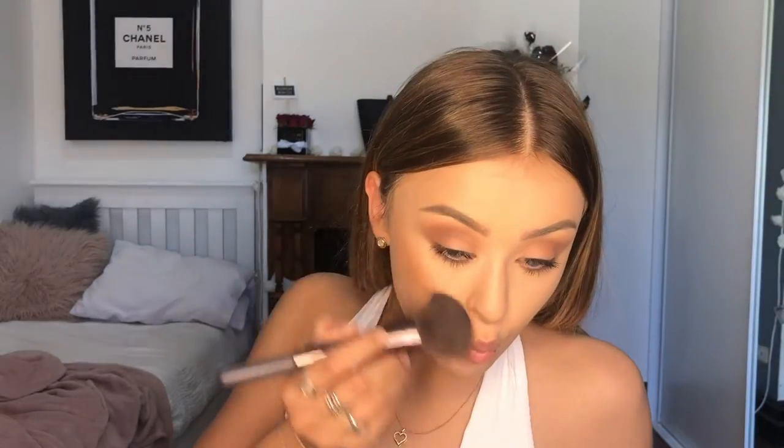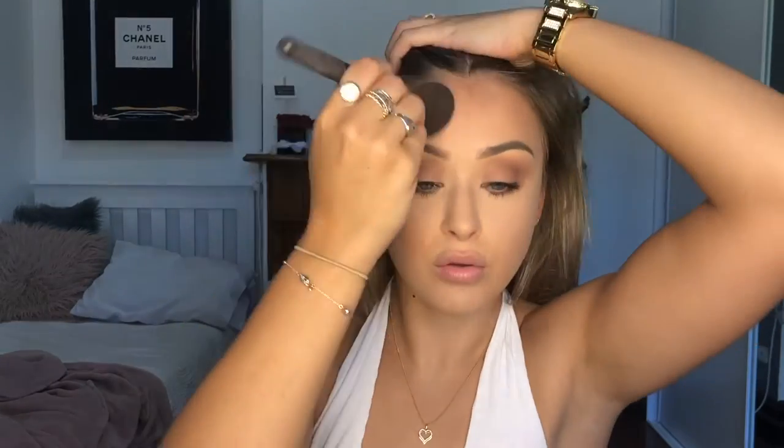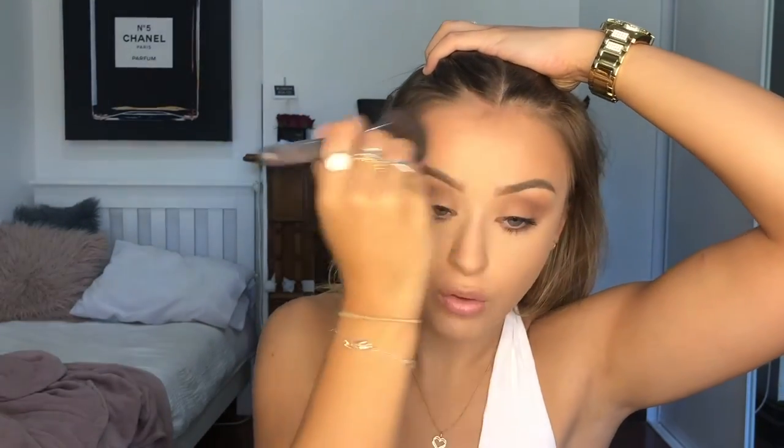This is the contouring — no, bronzing. What's the difference? Same thing. Just do it on the cheekbone — not sure where, I always get confused, that's why this one does my makeup. Do the forehead, because this one doesn't have the problem, but us big forehead girls need that shit. Trying to be bloody Kylie Jenner. Now she's doing powder under the eyes even though she already did it.